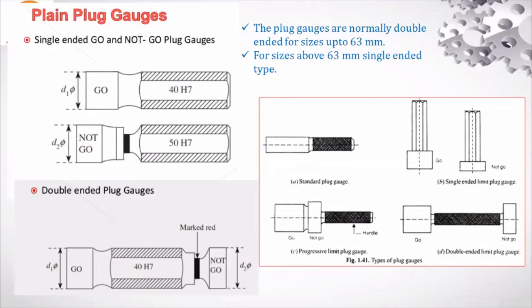The single-ended plug gauge is used for sizes above 63 mm. If the component size is smaller than 63 mm, they will use the double-ended plug gauge, like these standard plug gauges.